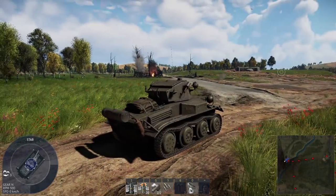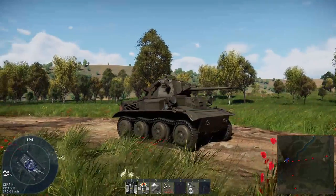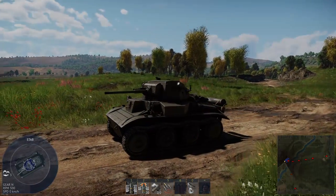Your other choice when getting started with the Brits is this little thing, the Tetrarch. It shares a remarkable number of similarities to its larger 1.0 brother, the A13 Mark I, so go check out that video to glean a bit more info if you like. Otherwise, we're on to a low-tier rundown of the light tank Tetrarch Mark I.